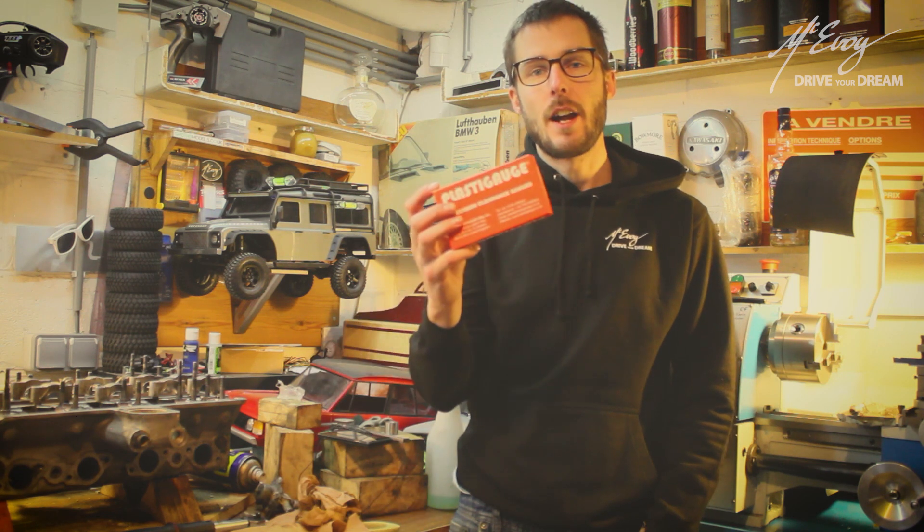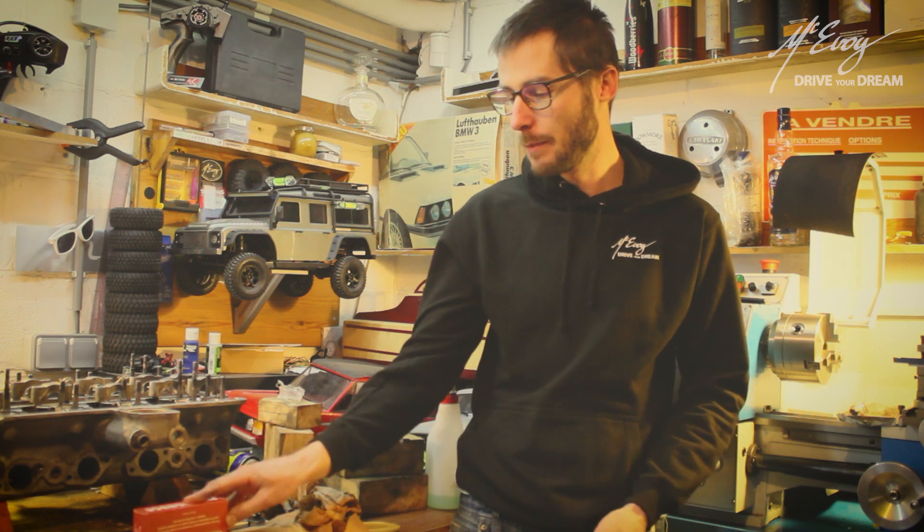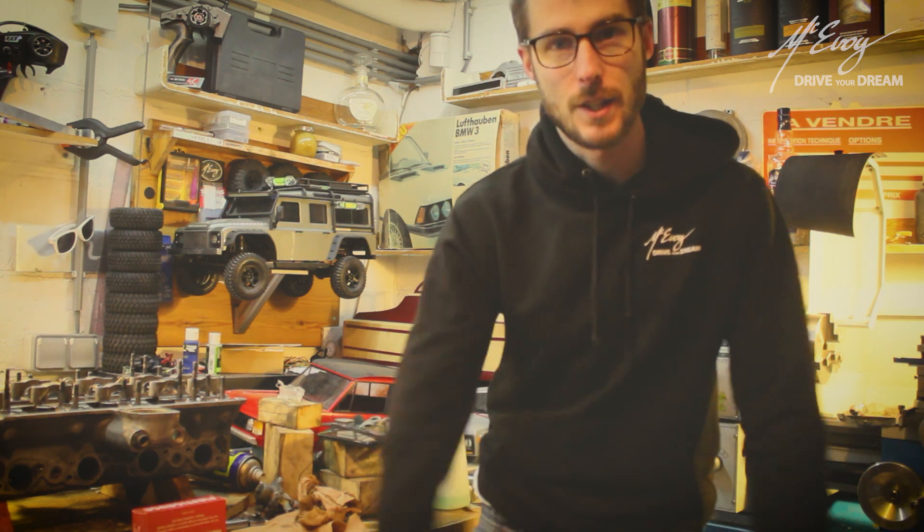So this video is about Plastigauge — what it is, what it is used for, and how to use it. I hope that you enjoy the video and I'll catch you all in the next one. Thanks guys, peace out.